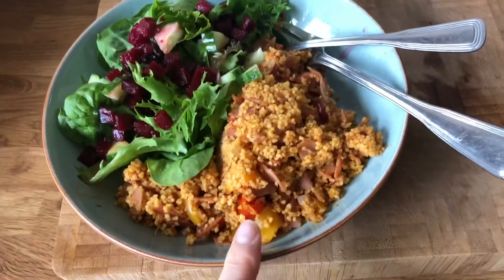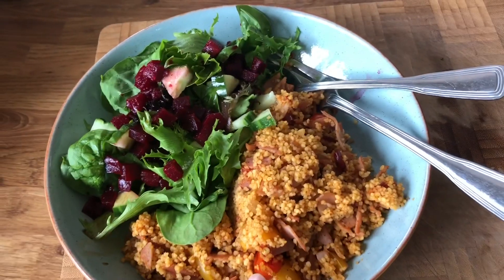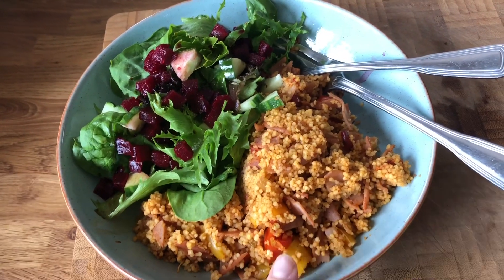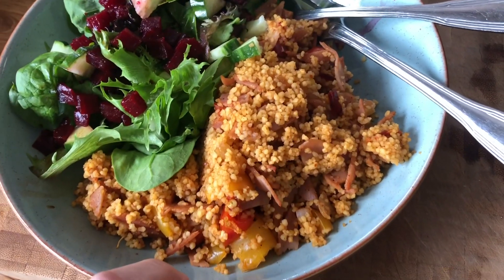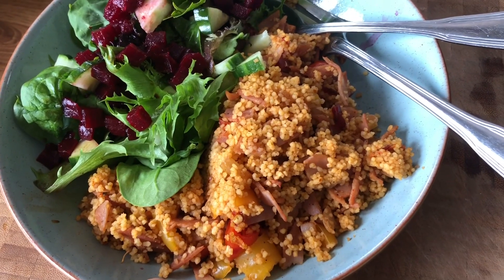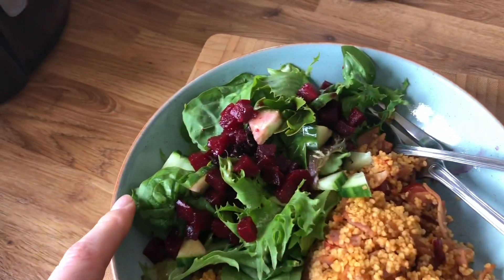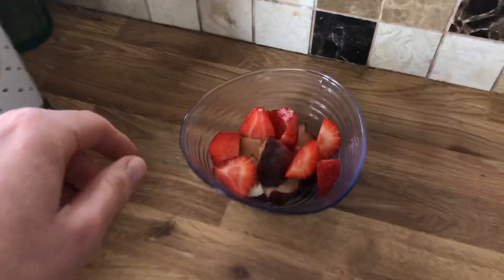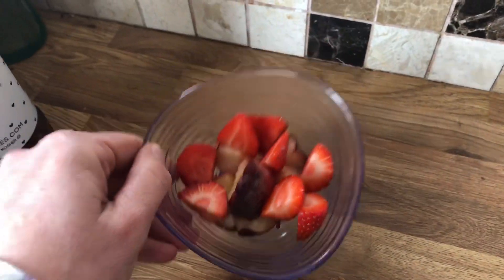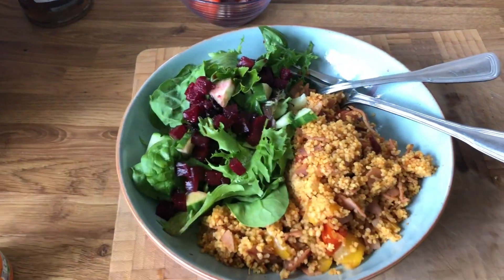Over here I've got my lunch. It's the Ainsley Harriet Tomato and Chili Couscous which is one sin for the packet, and I've got half a sin here. In the couscous I've got tomatoes, onion and peppers and bits of ham. And with that I've got green leaves, cucumber and beetroot, a donut peach and some strawberries and sugar free Fanta. So lunch is half a sin.